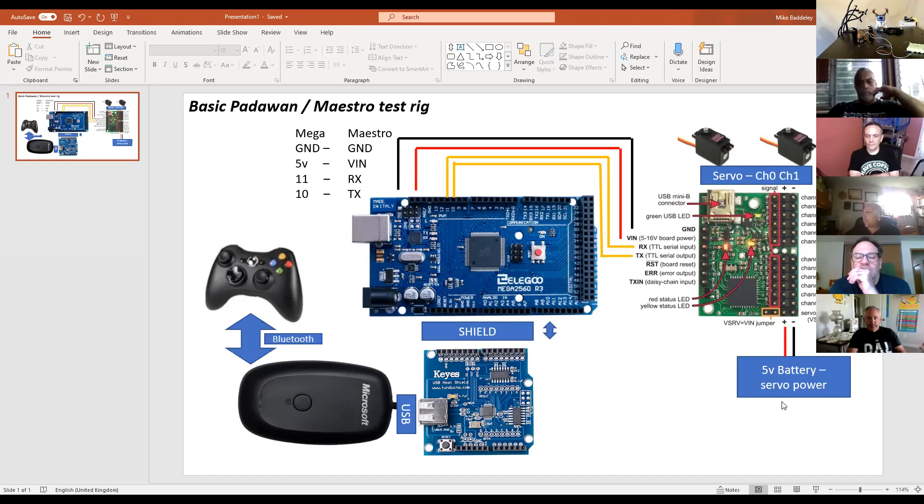You can also cut the channels and run groups of channels on different voltages on the Maestro. What people tend to do is run power straight into the servos, make sure they've got a common ground, and then just run the signal from the servo controller. Best practice is that if you're pushing anything on load, it should have a separate power supply from your logic, otherwise you risk brownouts.